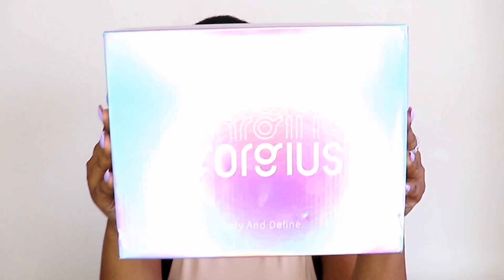Gorgeous Hair sent me one of their curly hair units. It comes in a shaky style curly pattern which you can only find at Gorgeous Hair, and it comes in this gorgeous box. I really love how stunning and cute this box is — it feels very very light. Inside the box you will find not only the hair but some goodies as well.